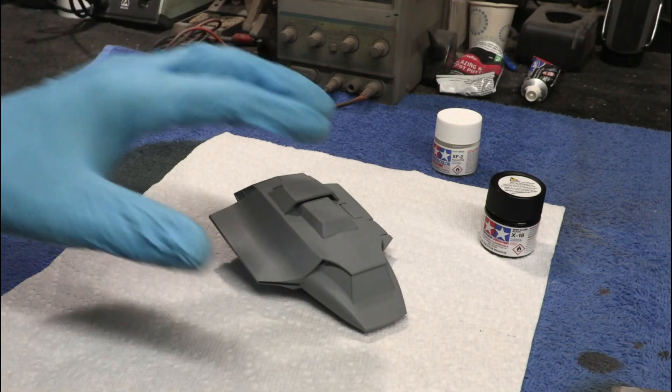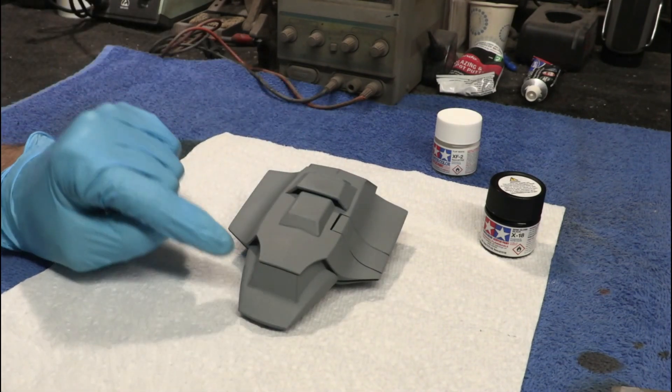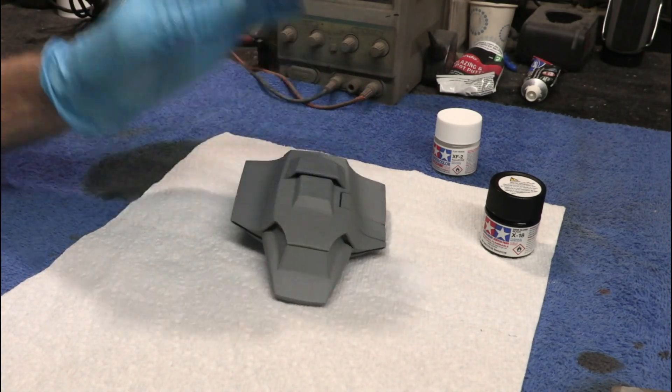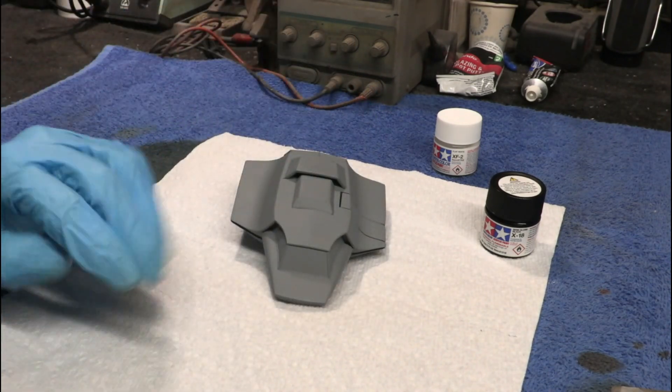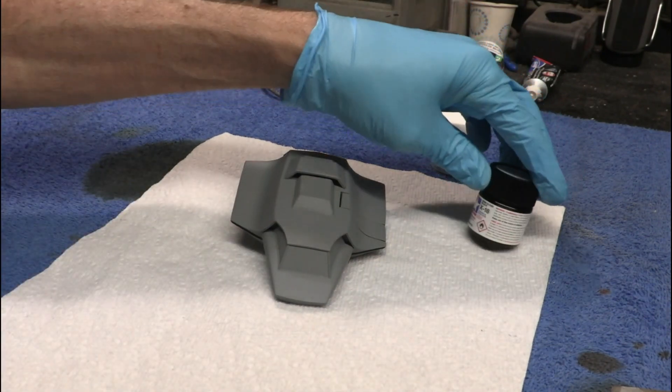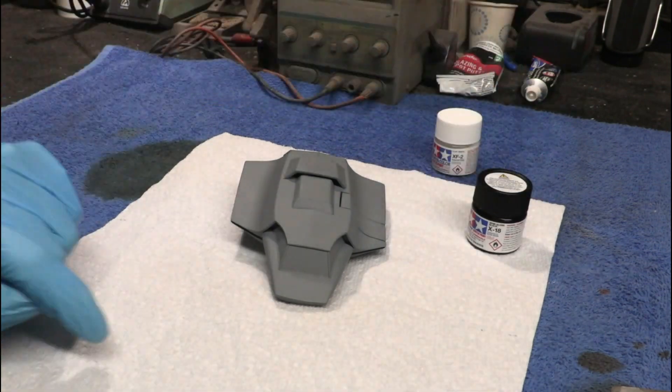What we're going to be doing today is we're going to be painting in the windows first. We've got to do these black windows around the front and around the back, then let that dry a little bit and put masks over that. I'm just using some regular Tamiya paint — X18 for the windows.